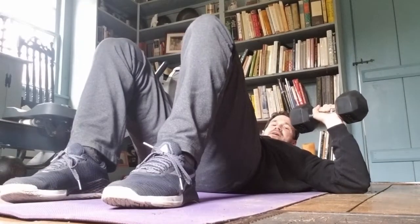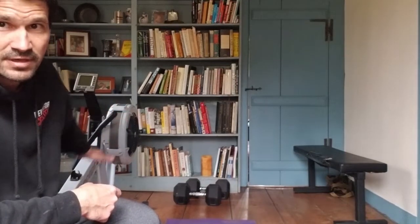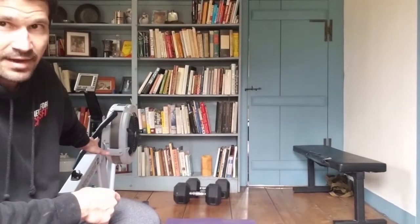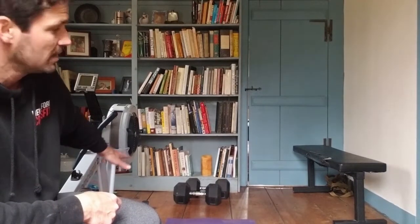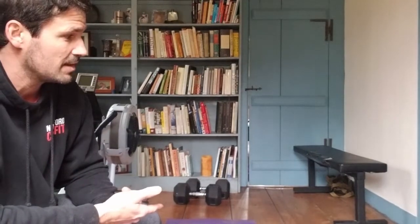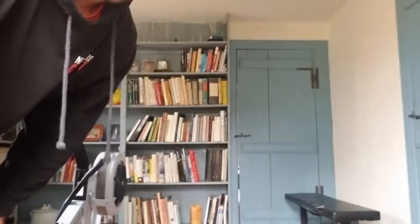I've got my rower here. I'm not going to show rowing form just yet. Now here's the problem: my rower is in the library, my dumbbells are in the library. Let's find out what happens when I do a thruster.